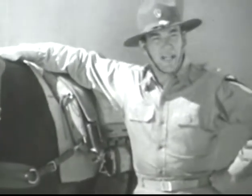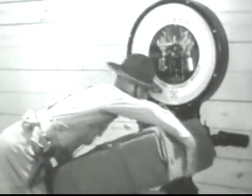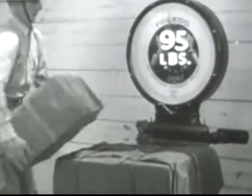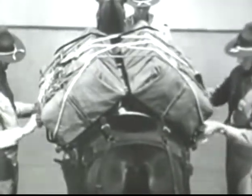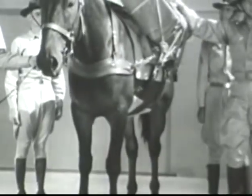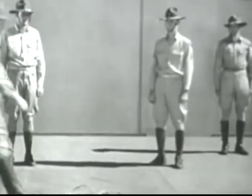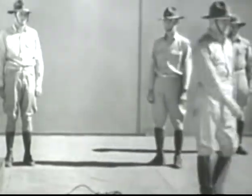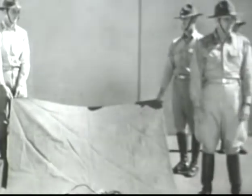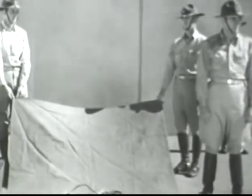Now we come to the more difficult subject of the lash load. Any item that can be divided into two bundles of 75 to 100 pounds each may be transported by pack over all types of terrain and in all conditions of weather. This load differs from the others in that it is a lash load secured to the saddle by means of ropes. Once you've learned to hang these loads correctly, you become a packer. Here is the equipment used for carrying these loads. First, the manta — this five-foot square piece of heavy canvas used to wrap anything that the weather or the animals in your train might damage.